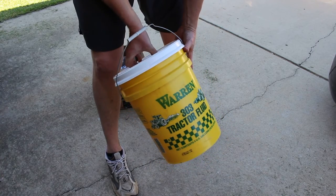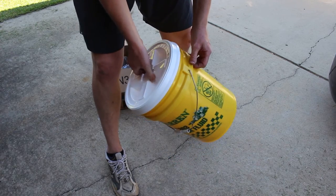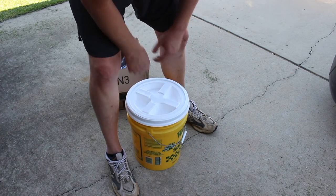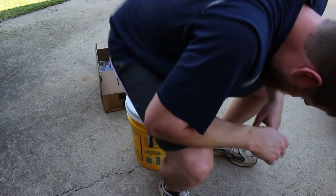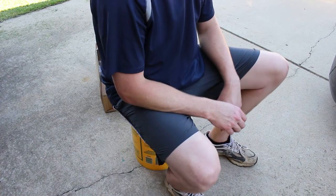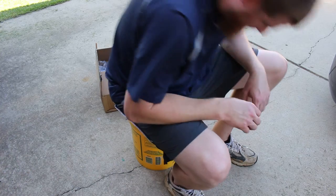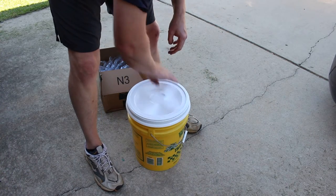I've had this bucket for probably a decade now. It's been a good bucket, used to carry all kinds of stuff, and it's been my primary seat for when I'm working. I tested it out — it's pretty comfortable, I think that'll work.